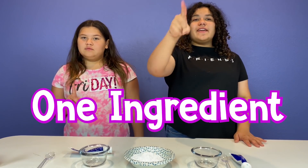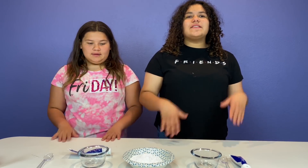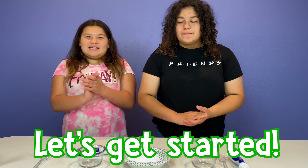Hey guys! Welcome back to our channel. I'm Mary. I'm Lizzie. And today we're gonna be testing one-ingredient no-glue slime recipes. We've done this before, but today we're gonna be using baking soda on all of them as our activator. So they're all gonna require baking soda. Let's get started.